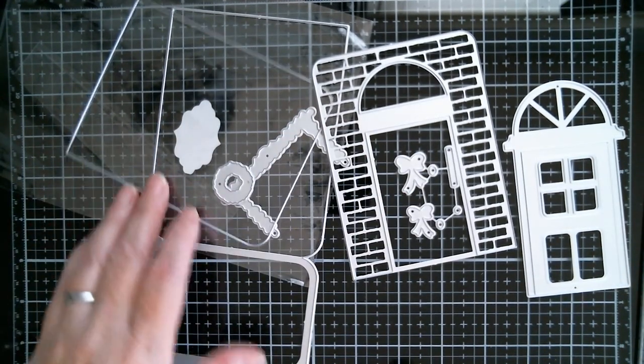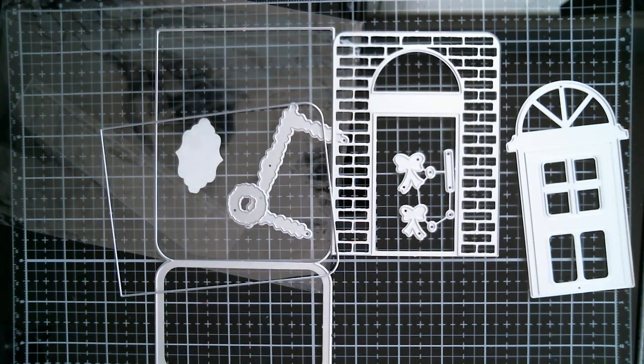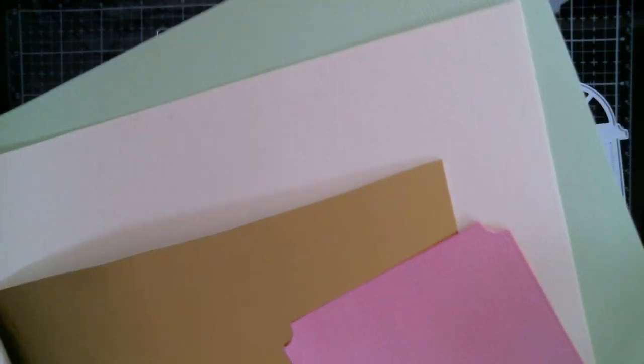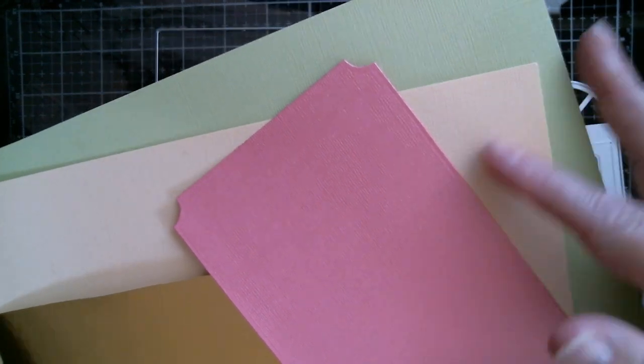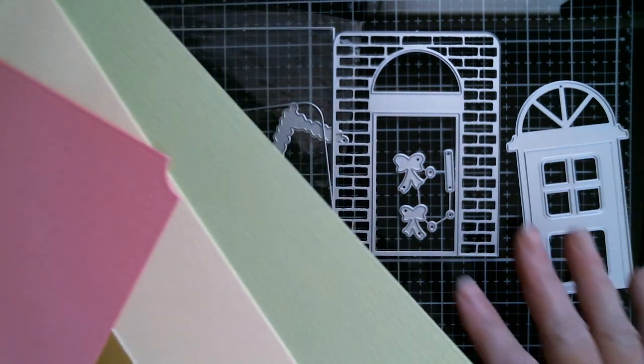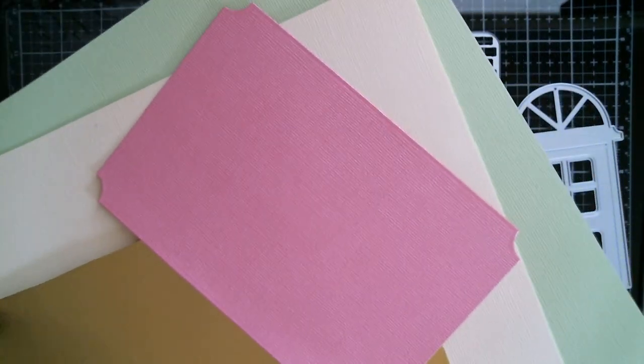Now my colour scheme for today - I've seen people make these and they've done them in traditional colours, so I'm going to go with something different. I've got a bit of pink piece that's left from my shaker, I've got some gold foil, I'm using cream and I'm using green. And I have got a bit of stripe paper that has these colours in and if I feel like doing something with that I might. But first of all I'm off to cut this out and I'll be right back.